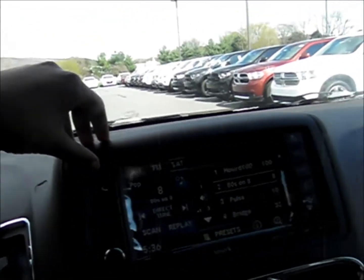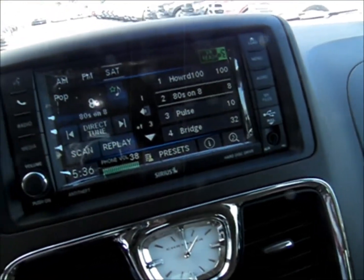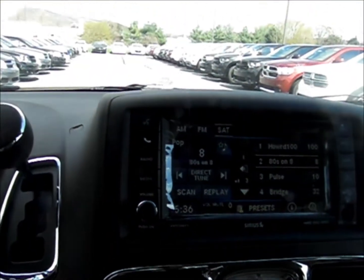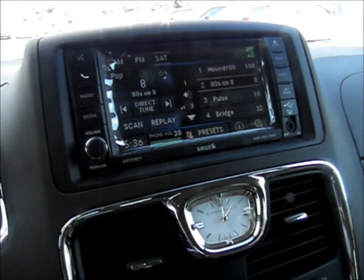Let's give it a voice command. Radio. FM radio. Hmm, that doesn't seem to be working as well as I thought. But hopefully for other people it would work better.